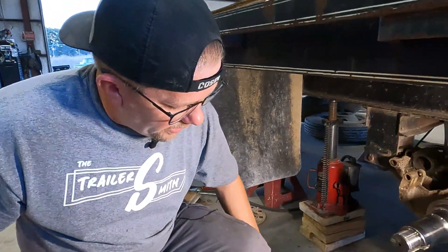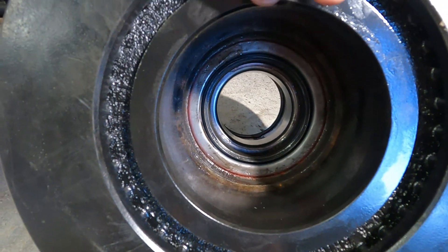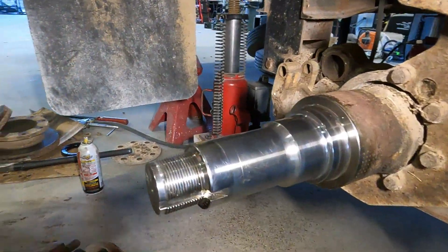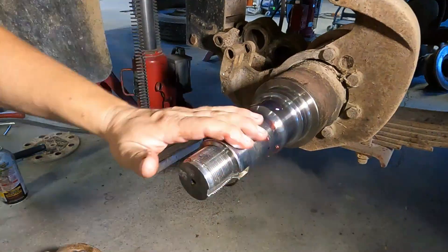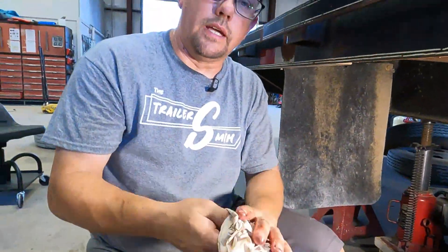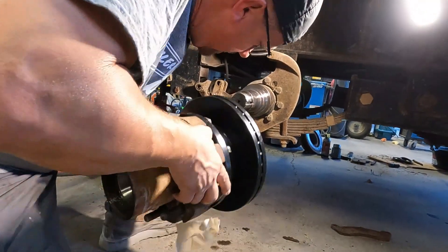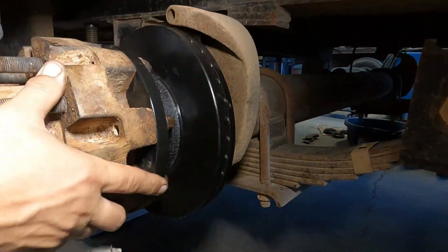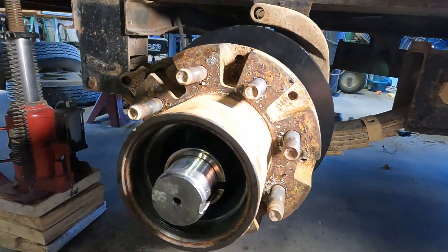We've got the new rotor installed on the old hub after getting the hub out of the parts washer. We've also installed the inner bearing and the inner seal. For oil bath hubs, we only use National Seals. We've cleaned up the spindle — always check it to make sure nobody has damaged or ground on it in the past, which may warrant replacing the axle. Now we're going to lubricate it and install the hub. If you have an extra set of hands, it's good to use two people so you don't damage the seal. This weighs about 60 pounds, so take your time and make sure you don't damage the seal on the way in. Then we'll install and lube the outer bearing.